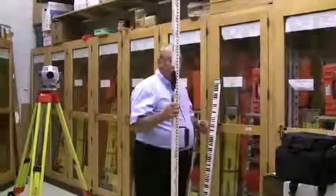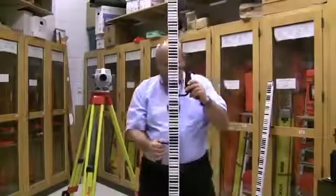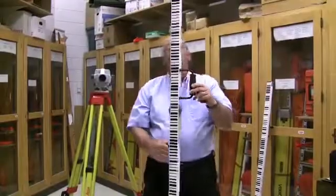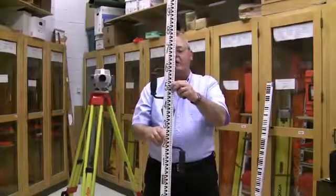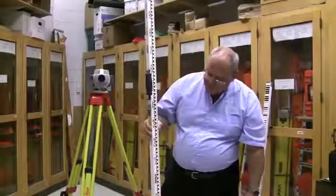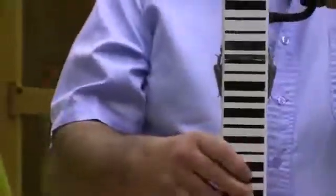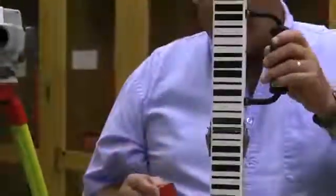For the rod person, we're going to use the barcode side of the rod. On the reverse side happens to be a metric rod, so that's in meters all the way down to millimeters.